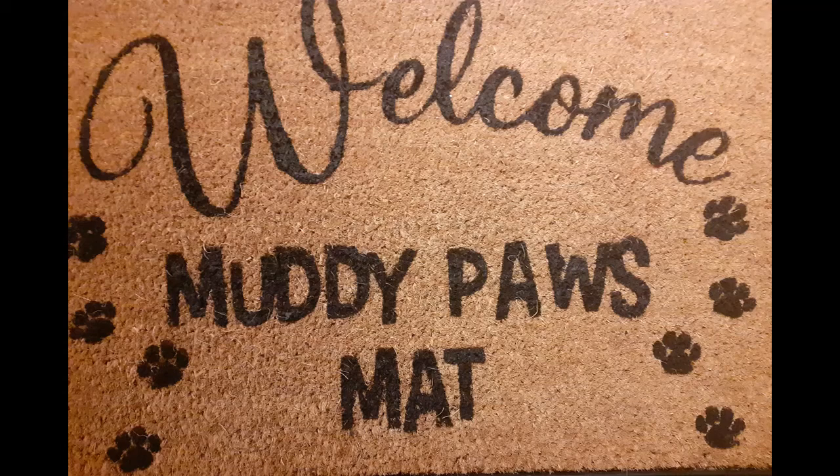Hi, welcome to my YouTube. My name's Louise. Today we're going to cover how to make a front door mat.